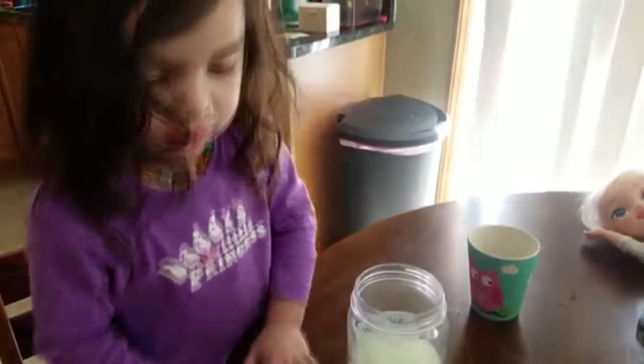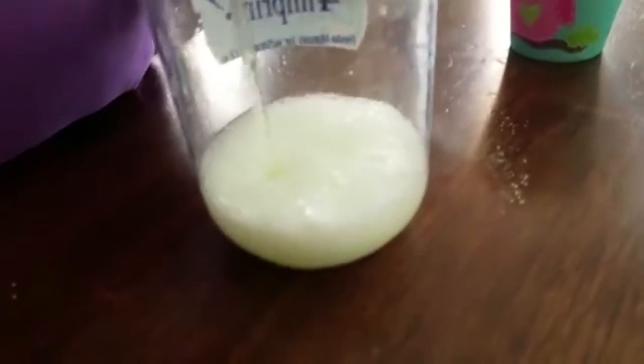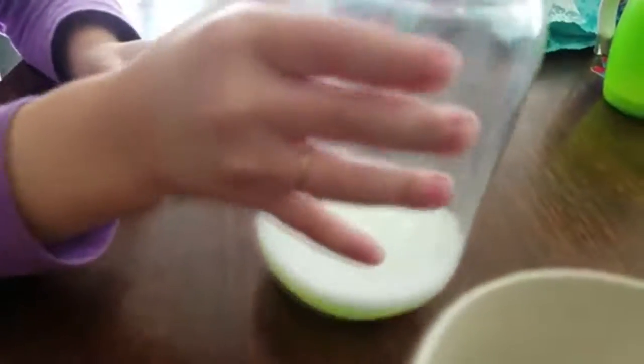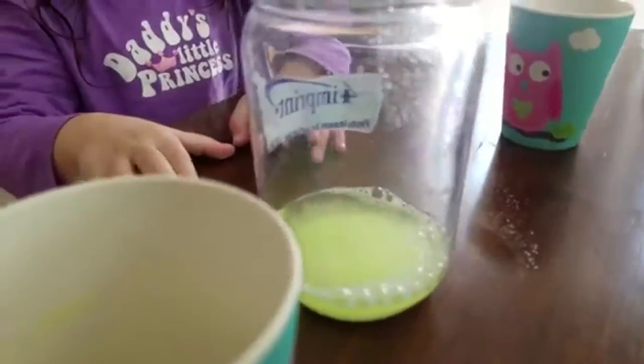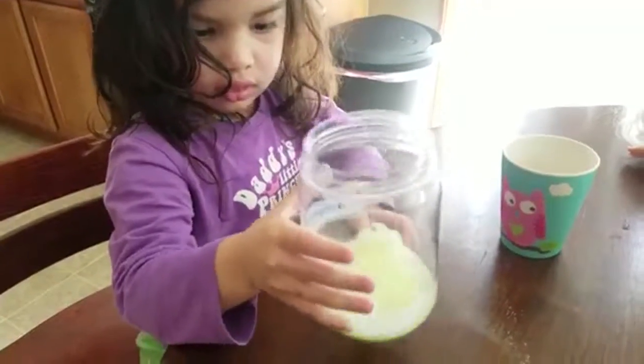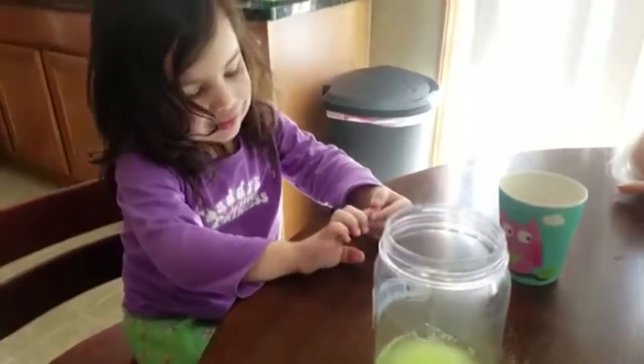Wow. Was that cool Violet? Yes. Look how cool that is — all those fizzies. Good job. What color? Is it green? Shake it up. There you go. Good job. Was that cool? Yeah. How cool was that Violet? Was that cool, huh? You're having too much fun with that. Was that cool? Yeah. Alright.